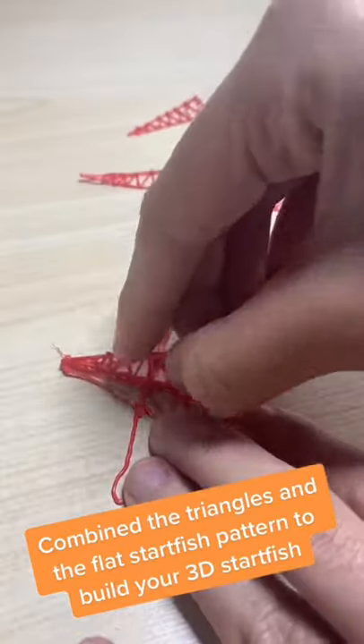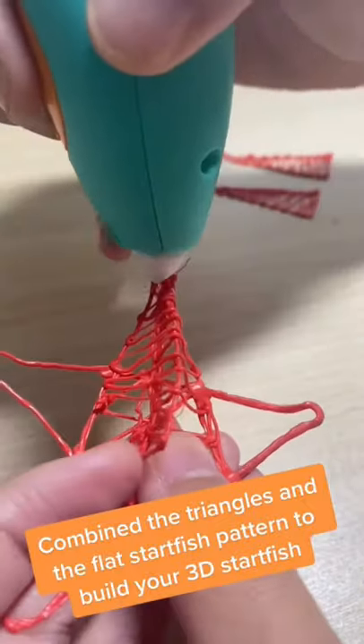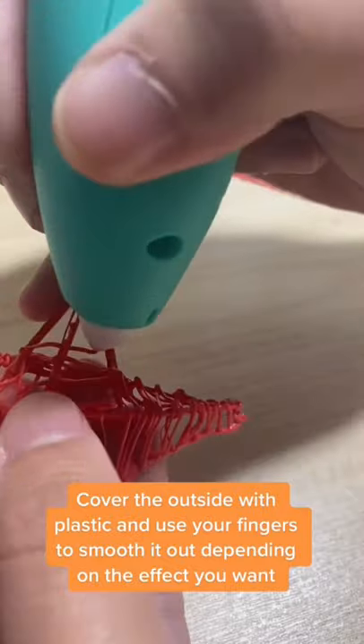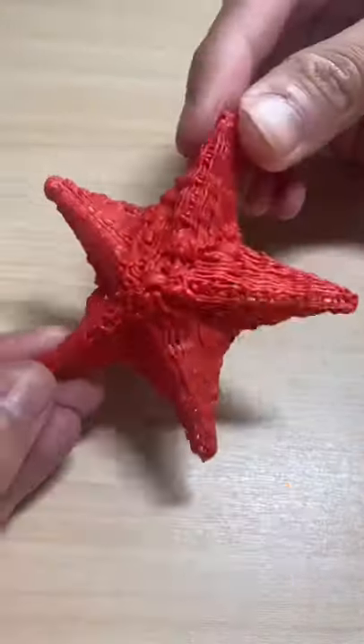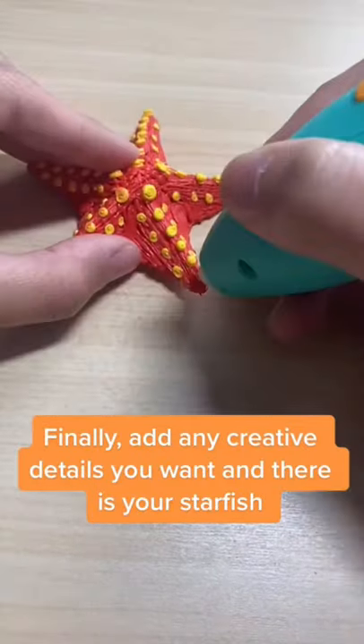Combine the triangles and the flat starfish pattern to build your 3D starfish. Cover the outside with plastic and use your fingers to smooth it out depending on the effect you want. Finally, add any creative details you want and there is your starfish.